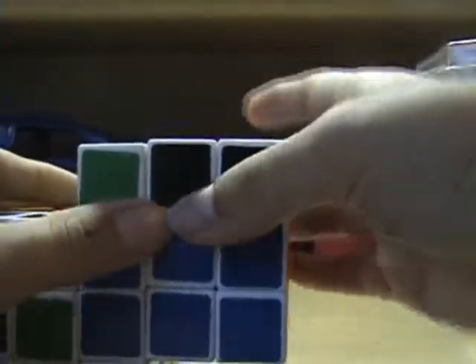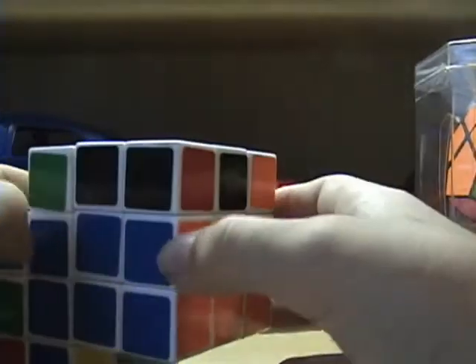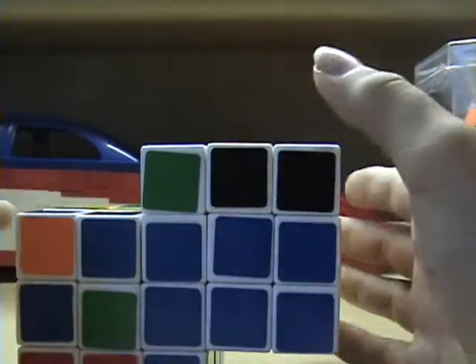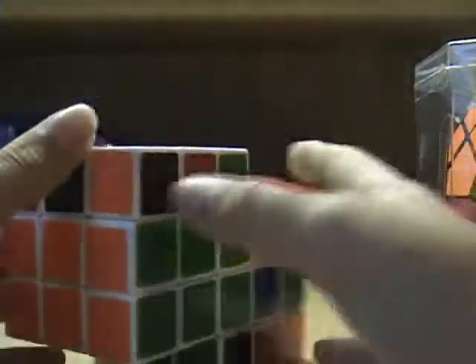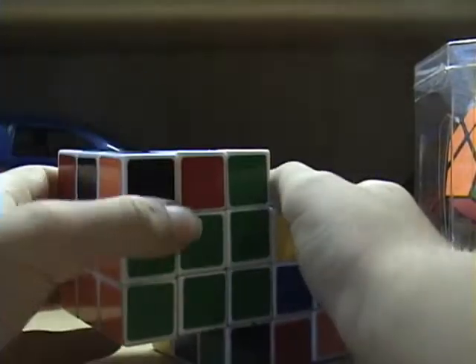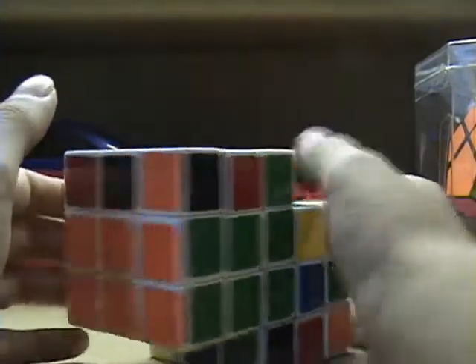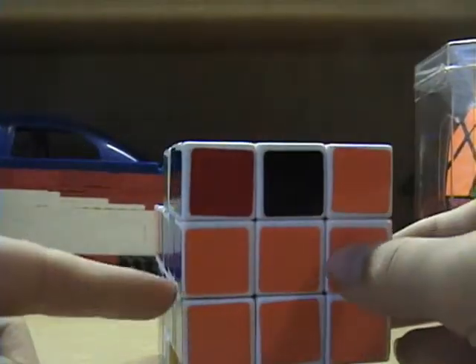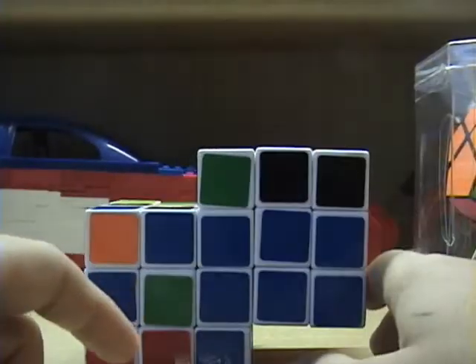Note that when the first edge piece is matched up on the front, the algorithm will take out the corner, so you'll have to put it back in. Congratulations, you just solved your first two layers on your first cube.